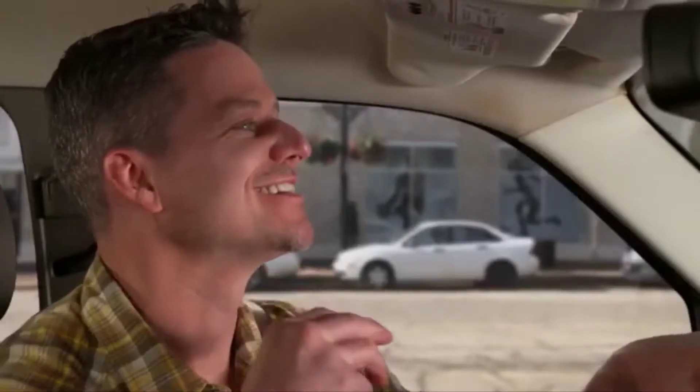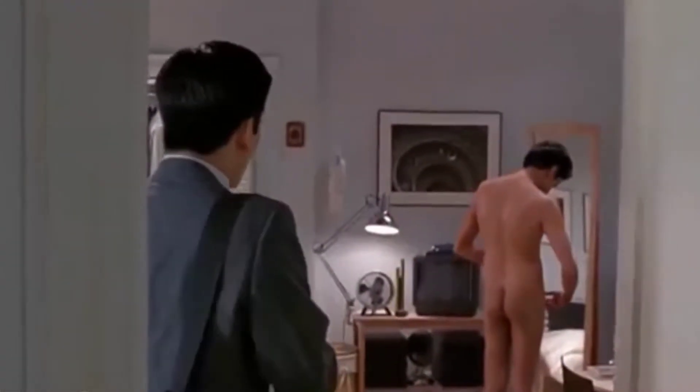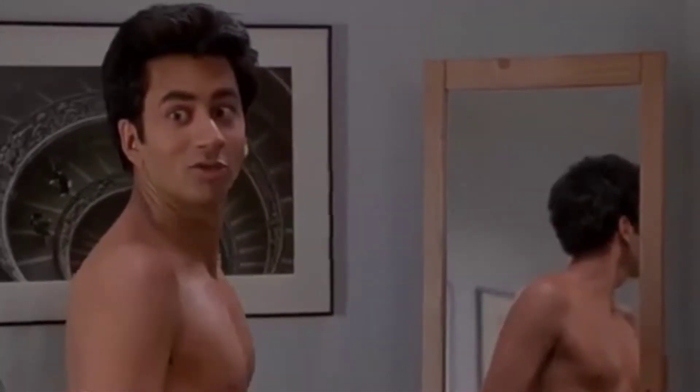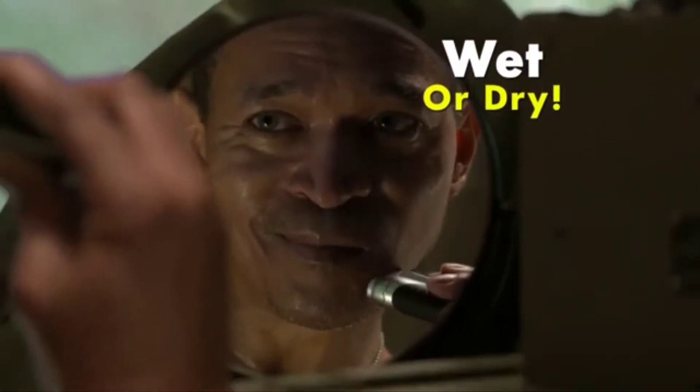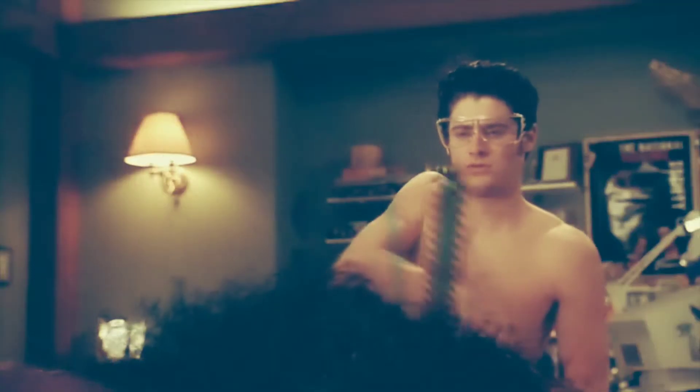It even has a built-in trimmer. Hey, what the hell are you doing? I'm trimming my pubes — for sideburns and beards. And it works wet or dry for a great shave even in the harshest conditions.